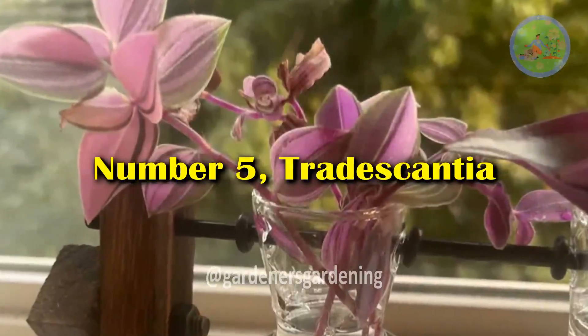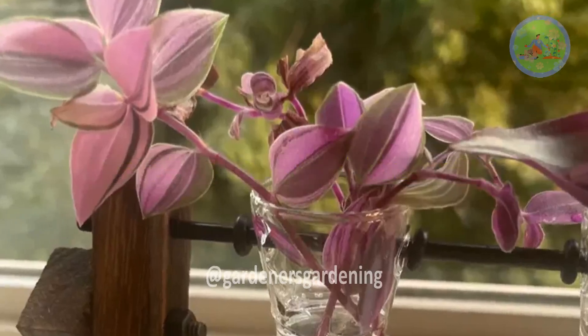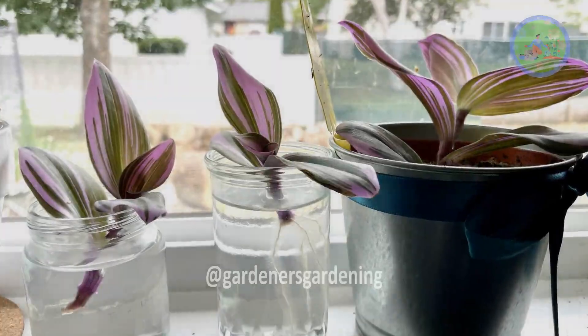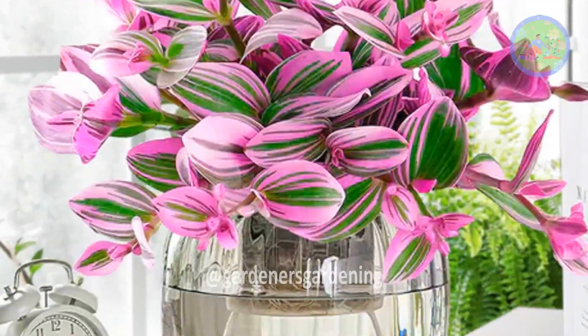Number 5: Tradescantia. With its attractive green and purple leaves, this plant can grow in water and also looks good as a desktop plant in a vase.